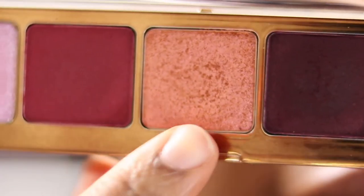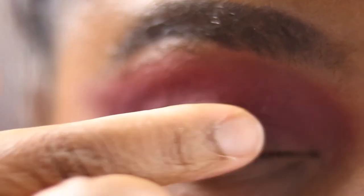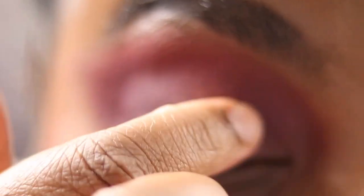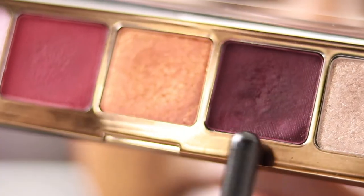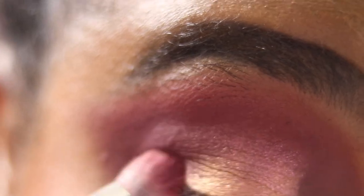Going back into Sakura with that first Sigma brush, I'm just popping that back at the top and winging that shadow out. Now we're going into Botanic — taking our finger, swirling into that shadow and placing it on the lid. It's a nice duochrome shade. We're patting that on the centre of the lid. Then I'm going back into Blossom and popping that again where we lost a bit of the intense pigmentation, patting it back on top and blending the edges.